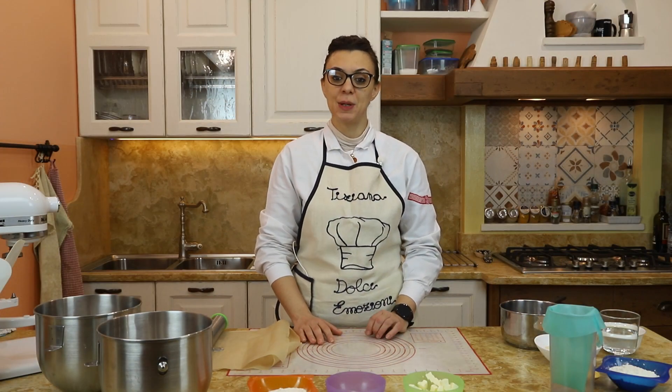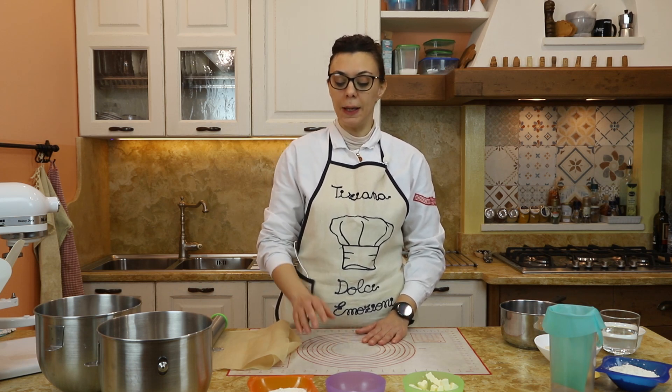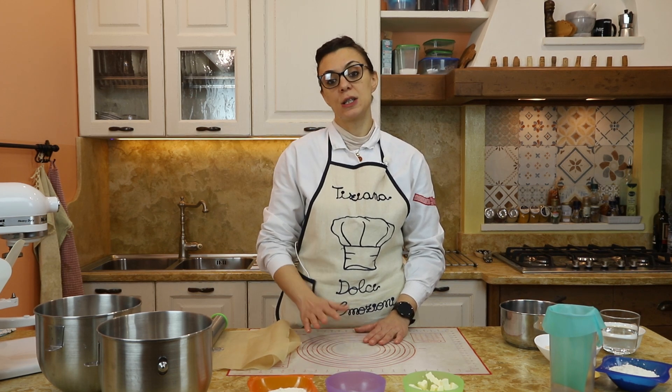Salve a tutti e benvenuti nella mia cucina. In questo video prepareremo i bignè craclènes. La pasta craclènes è una pasta che assomiglia a una pasta frolla.